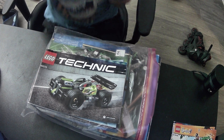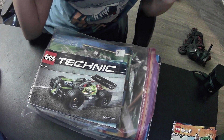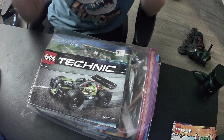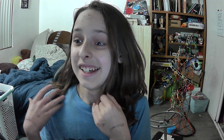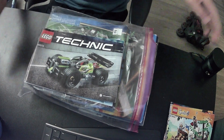Hi there, you dude bro man guy - dudes or ladies, whoever's watching. My name is not Gregory, because why would my name be Gregory? It's not. My name is actually Isaac.